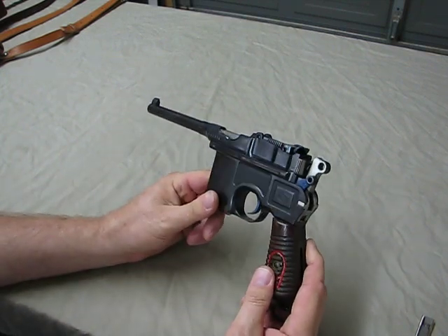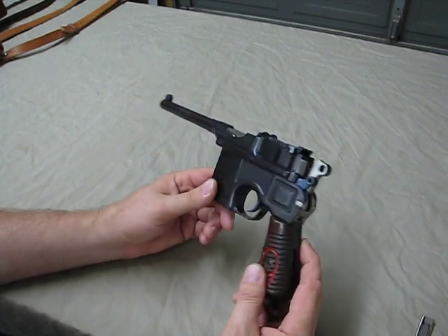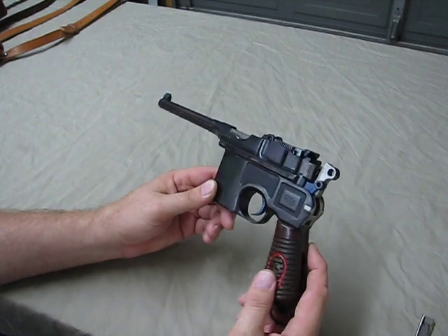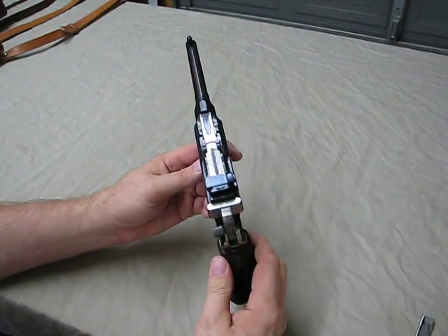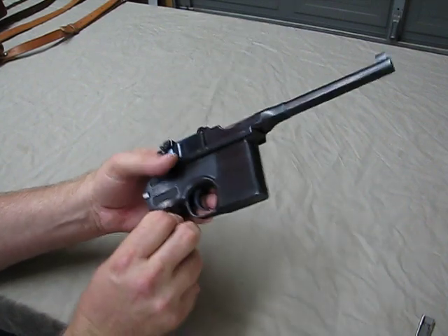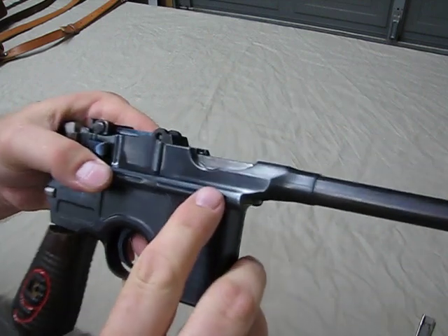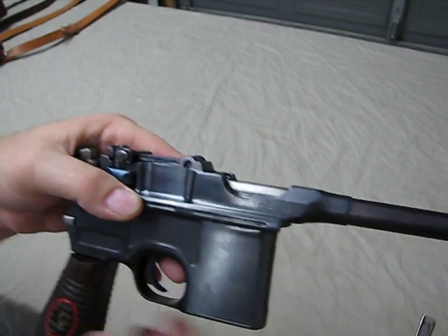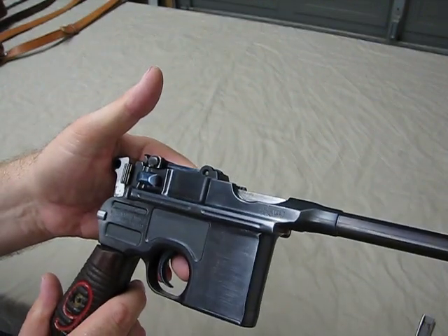Pretty cool piece of history — that's why I got it. This one was manufactured in the early 1930s and was issued to the Chinese Army. It does have some Chinese markings on it, so this was actually carried by somebody in the Chinese Army at one point.